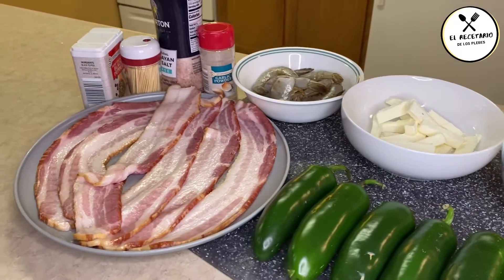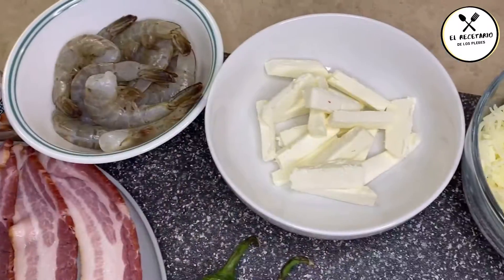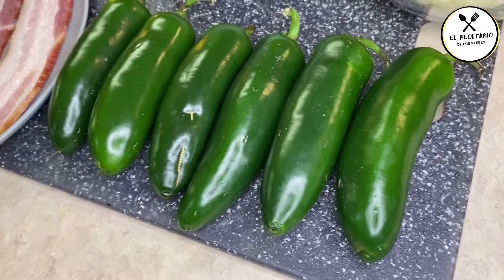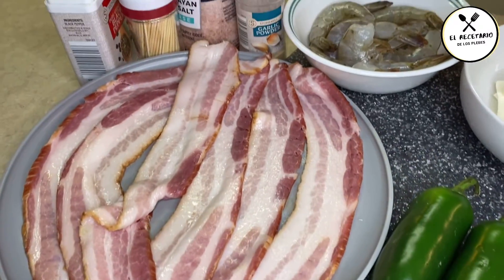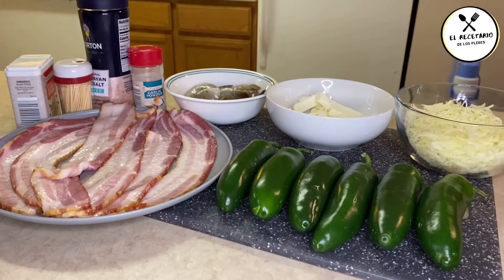Bueno mi chavalada, primeramente vamos a presentar los ingredientes. Para esto vamos a ocupar un camaroncito mediano para rellenar, queso filadelfia, mozzarella, el jalapeño grandote para rellenar, un tocino de buena calidad para enrollar, palillos para sostener y los condimentos.